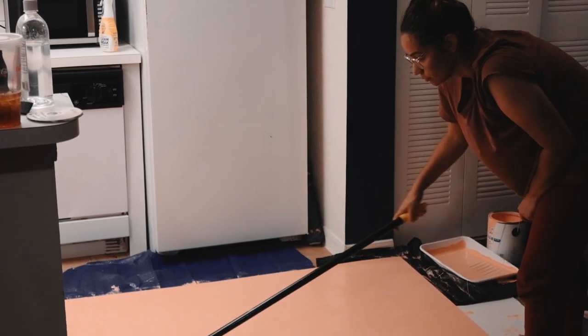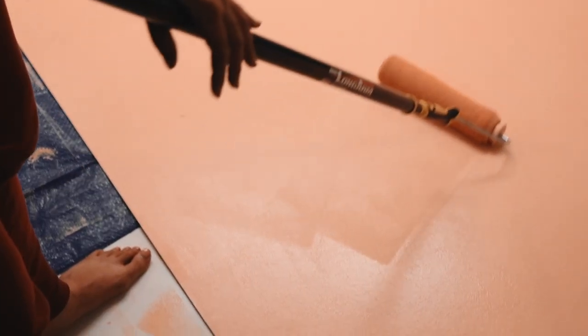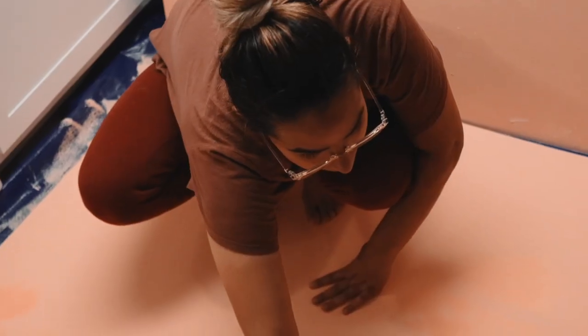Step one was constructing the set and backdrop. I got three 4x8 feet pieces of tile board, which you can find at your local hardware store. I painted the boards in the base color peach. To create a weathered texture effect, I sponge painted all over the tile board in a lighter and darker color than my base color.